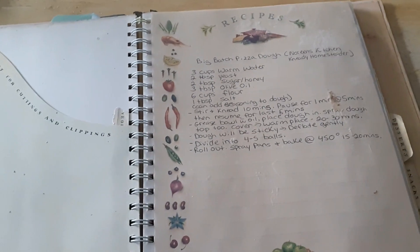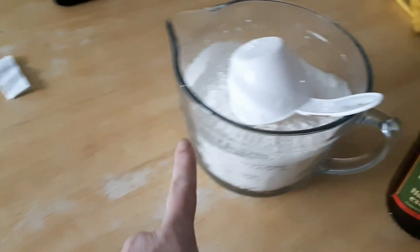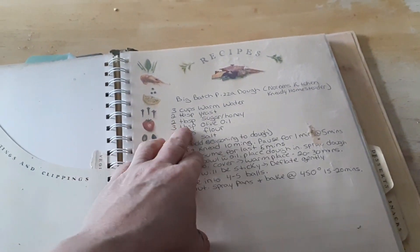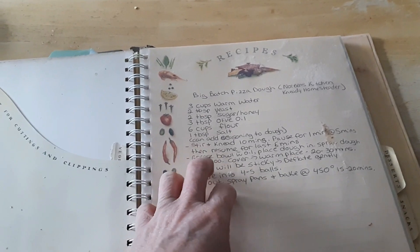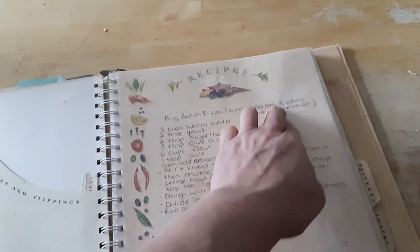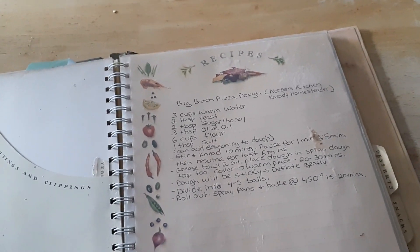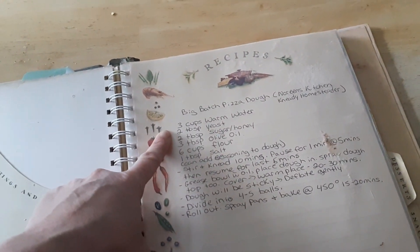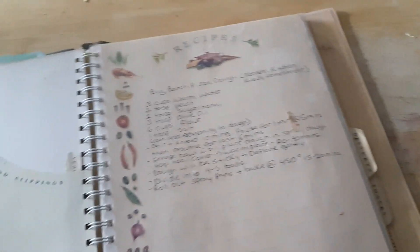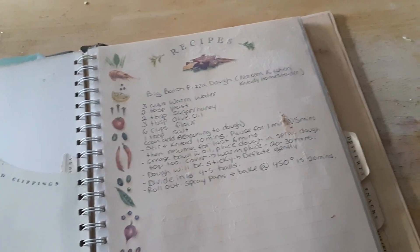I have my yeast in Cornelius's bowl - my stand mixer's bowl - with a little pinch of sugar, just letting it activate for 10 minutes. I have my flour measured out, olive oil, and two tablespoons of sugar. I'll put her video down below and I have one too - I'll try to put us both. If you go watch Noreen's, let her know you found her from me. She has a lot of good recipes, she's a super cook. Anyway, I'm going to get this rolling and get some dough rising.